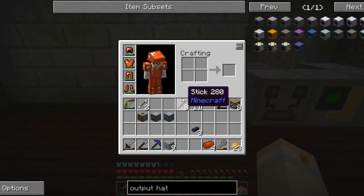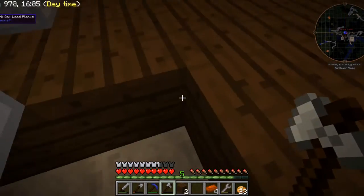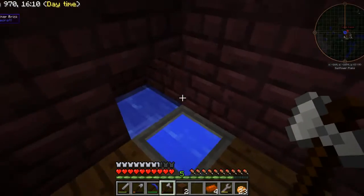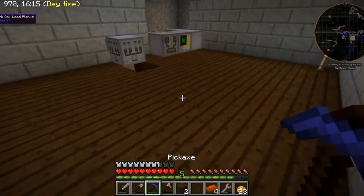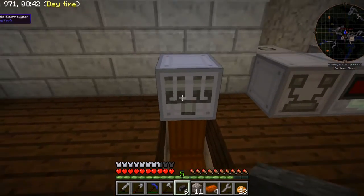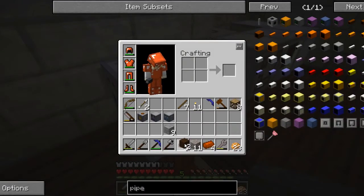Now I need to supply it with water, so I am going to dig out a trench and run water from my main supply — that drain is still supplying water to all of my machinery. So let me run that and I'll be back. I have run water to the electrolyzer. That is good.